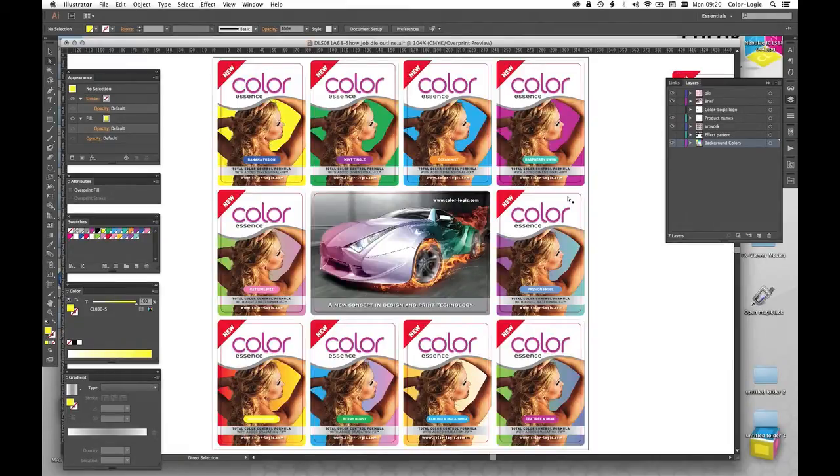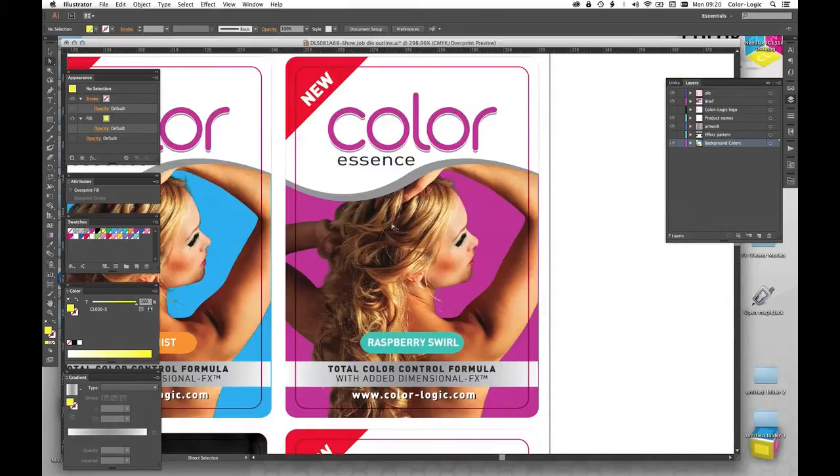Typically a design would then be printed on a repeat — so normally you'd have this pinky colored card label in the top right hand corner step and repeated across the 12-inch repeat in this instance. That is done typically because a flexo press would have say maybe seven units.